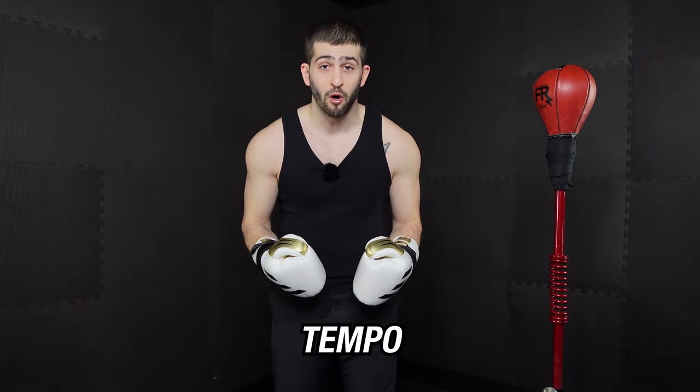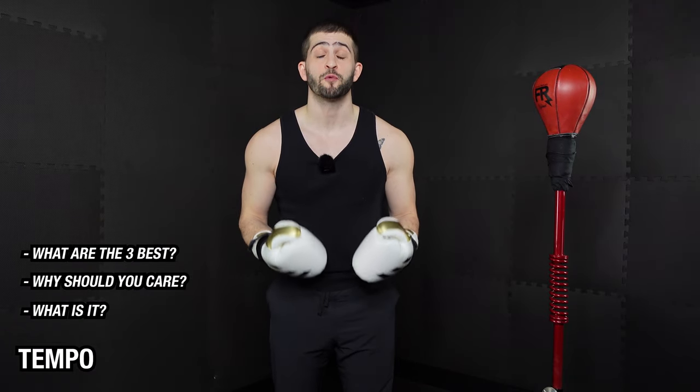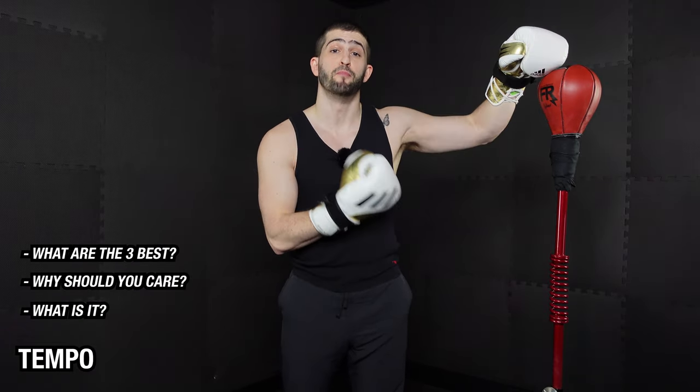What's up? It's Coach J Pro and today we're talking all about tempo. What is it? Why should you care? And what are the three best tempos to train at to get the most out of your bag and to make sure you're developing your skill and technique as efficiently as possible? Go ahead and throw your gloves on because we're going to break it down and then drill it together.